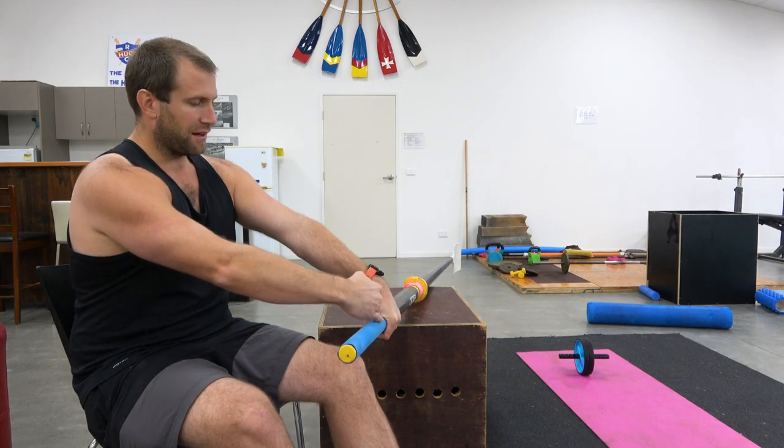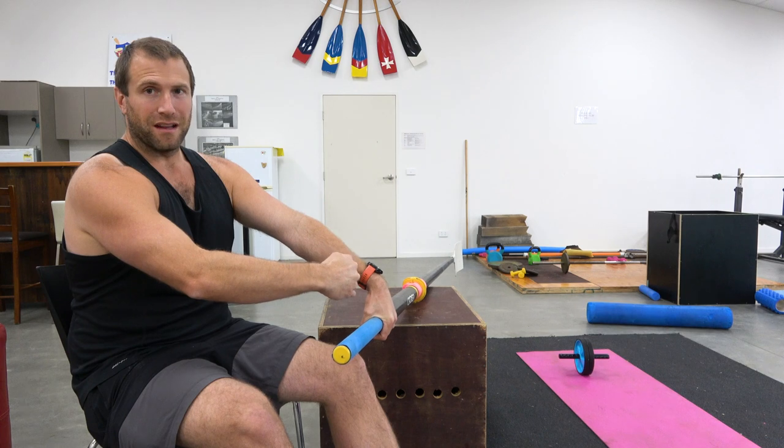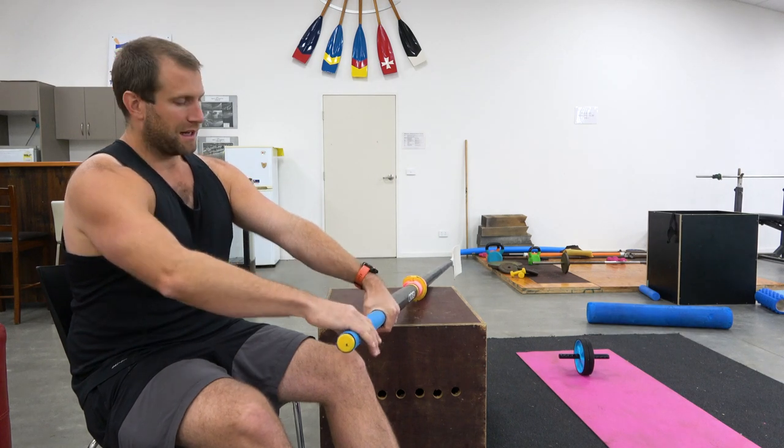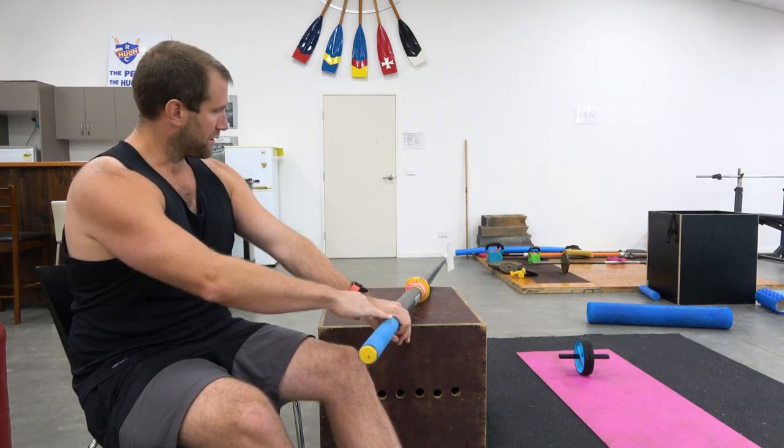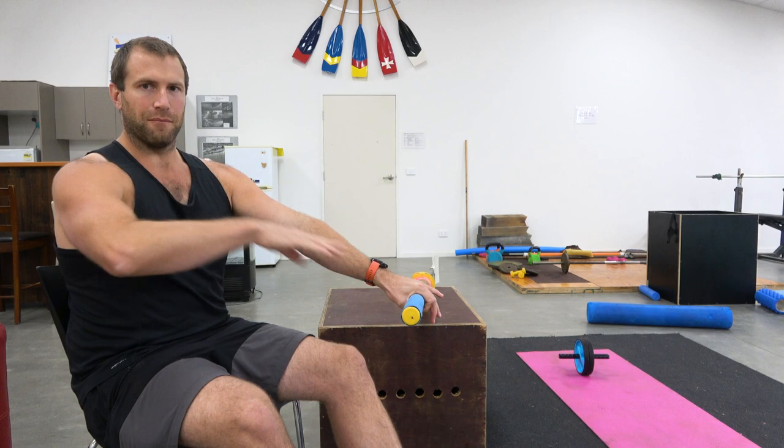You can imagine trying to hang off a chin-up bar with a cocked wrist — it would be nearly impossible. During the drive phase especially, you really need a straight line of power from the handle all the way up to the shoulder for both the inside and the outside hands.